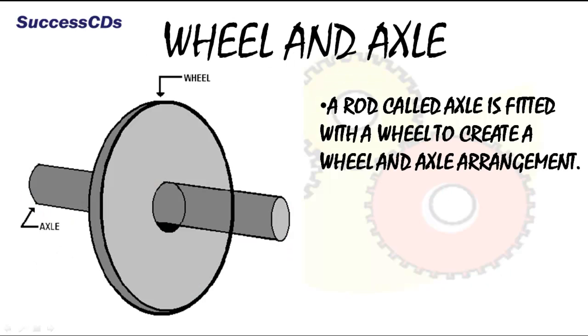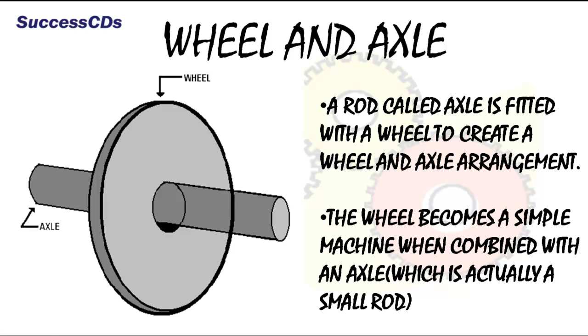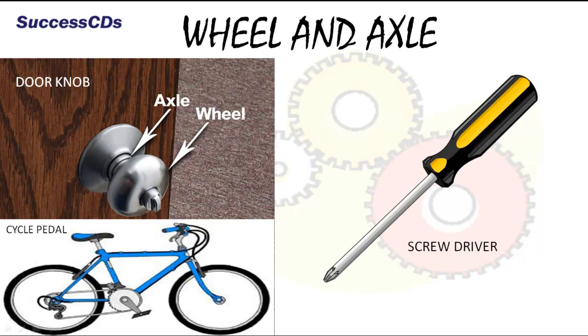A rod called an axle is fitted with a wheel to create a wheel and axle arrangement. The wheel becomes a simple machine when combined with an axle, which is a small rod. The doorknob with which you open your door, the bicycle pedal, and the screwdriver are examples of wheel and axle.